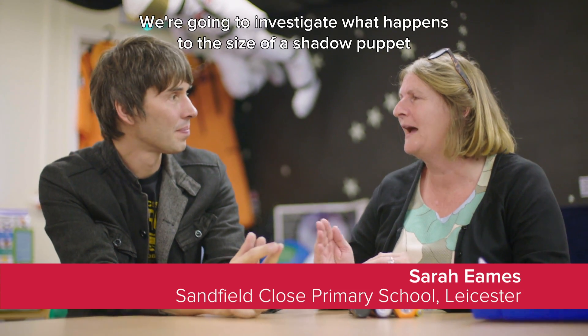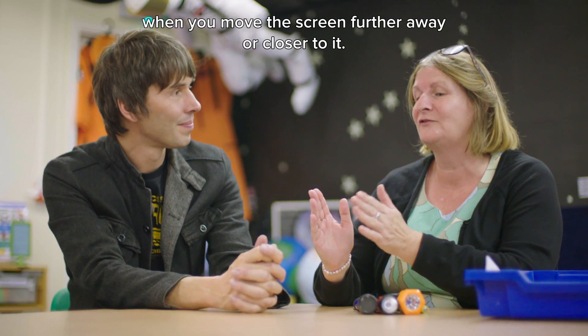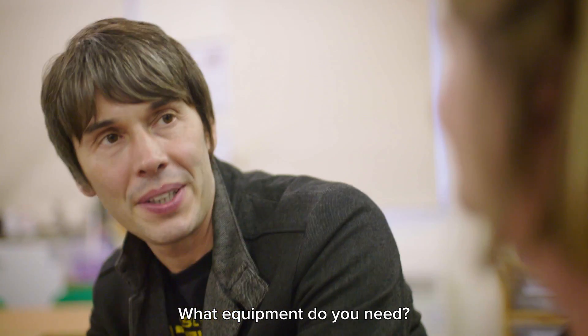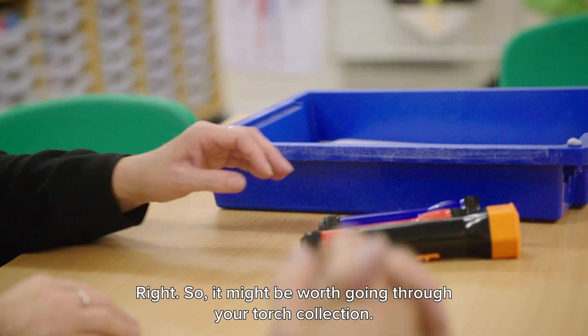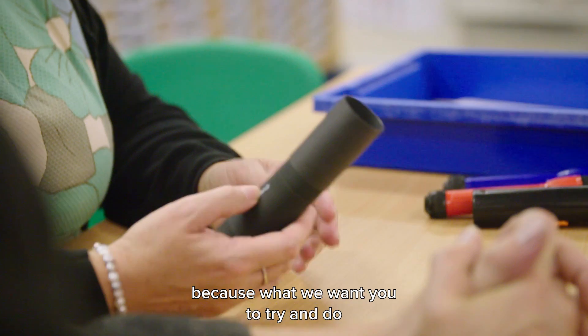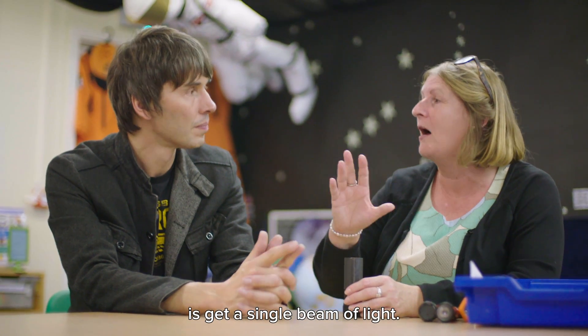So what experiment are we doing today? We're actually going to investigate what happens to the size of the shadow puppet when you move the screen further away or closer to it. It might be worth going through your torch collection, because what we wanted to try and do was actually get a single beam of light.